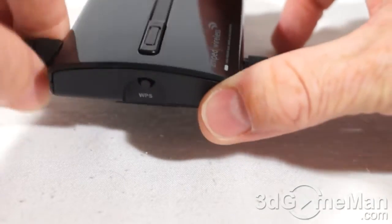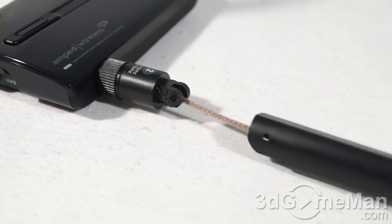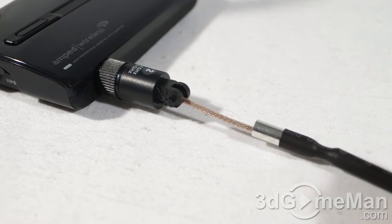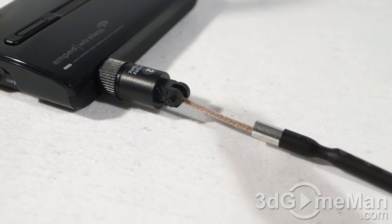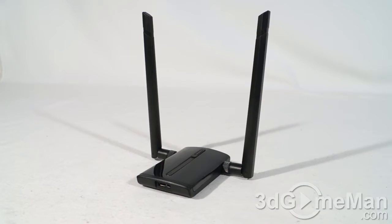With the casing removed from the antenna you can see the actual 5 dBi high gain dual band antenna. Remember, you've got two of these, so this adapter is going to give you some serious range. In essence, this is a super long range, ultra fast 802.11 AC Wi-Fi adapter.